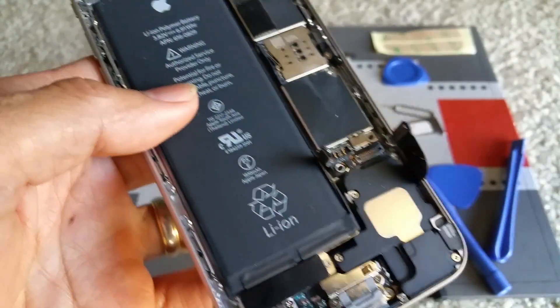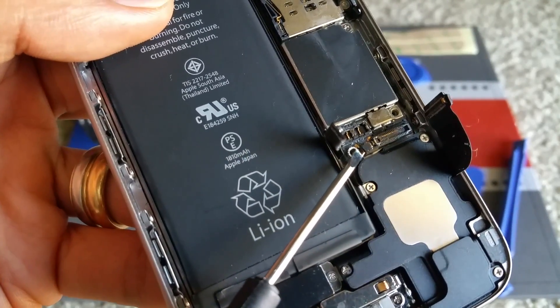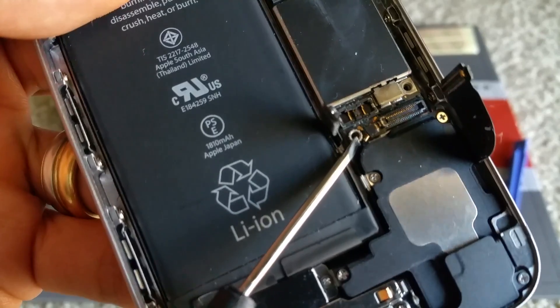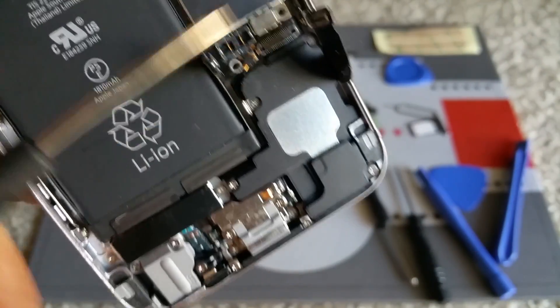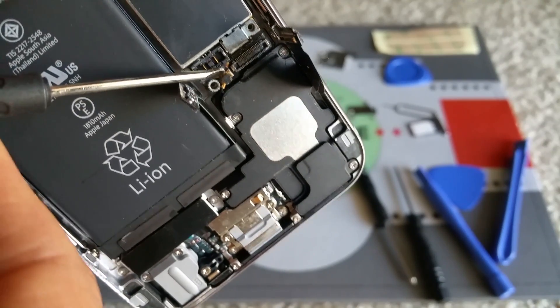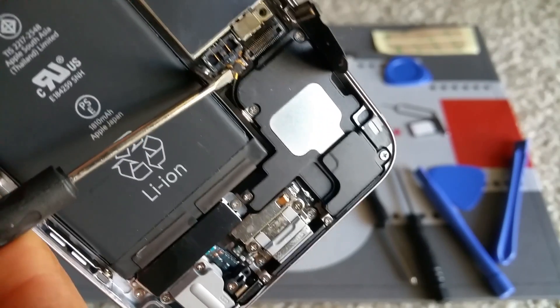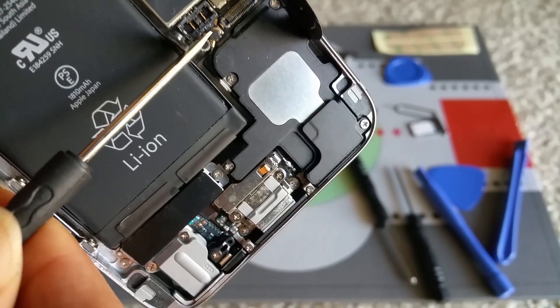You will need to pop up the Wi-Fi cable right here. You should move it all the way.